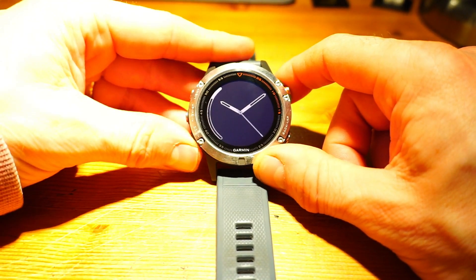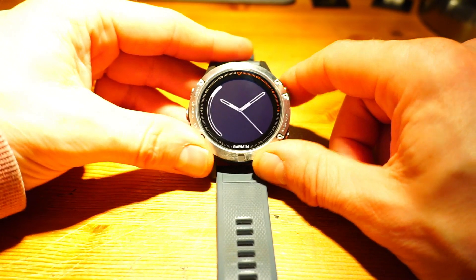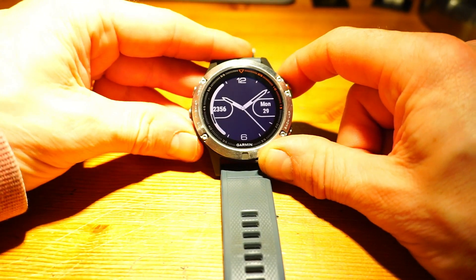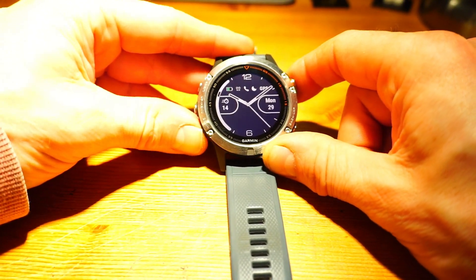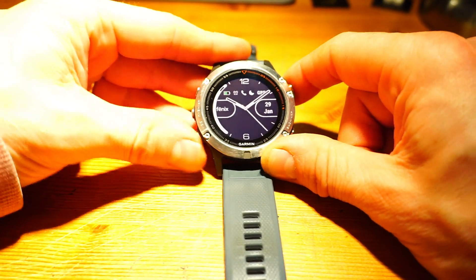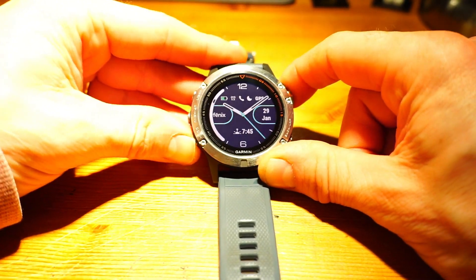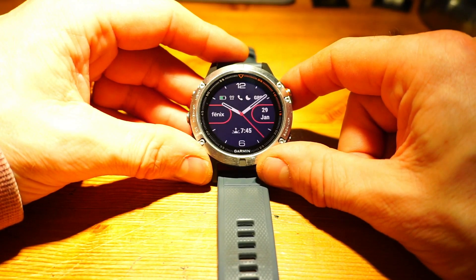When you start from scratch you've got the choice of either analog hands or digital format. Let's go for analog hands. You then choose the dial, choose the shape of the dial, then the hands, then the data fields, and finally the color. Done - there you go. That was a fully customized watch face built from scratch.